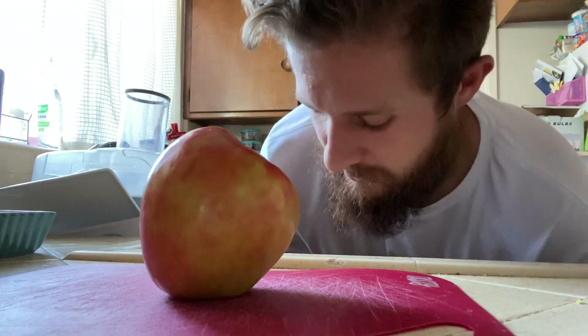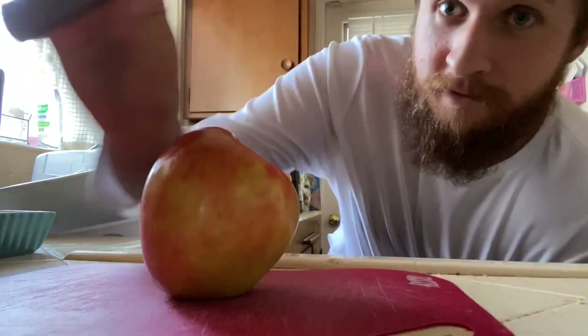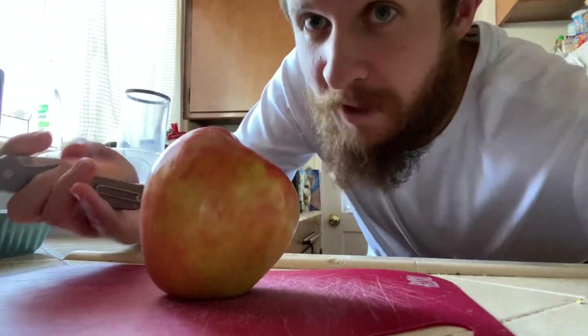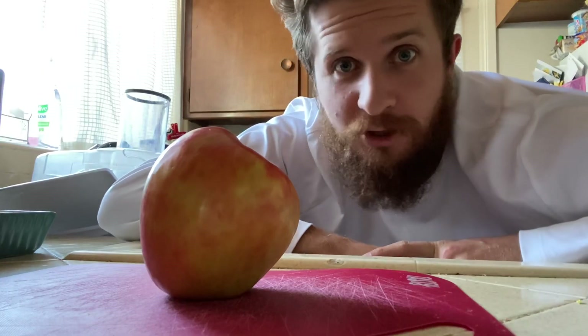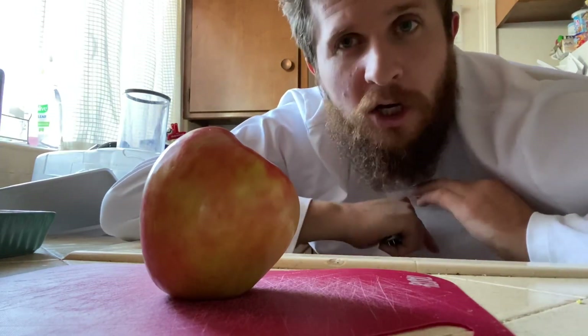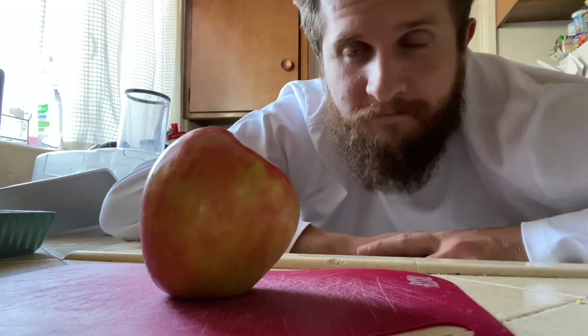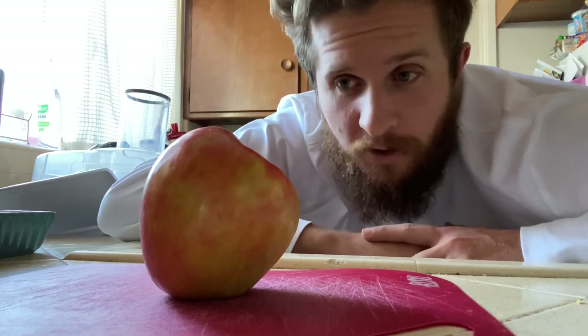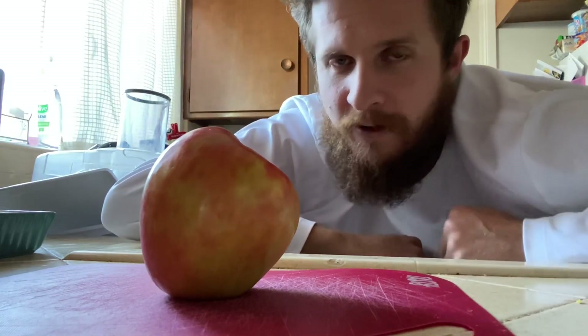Hey everybody, Jake here from Bearded Gear. I'm gonna cut this apple up, and as I've mentioned, I'm trying to find the limits on the Quiet Carry Waypoint. Here's the plan: I'm gonna cut this apple into slices and then leave the blade with just the apple juice on it. I'm not gonna rinse it — nothing. I'll leave it sitting open for two or three hours and see if anything happens. So far I've cut an apple and a sweet potato with it already.